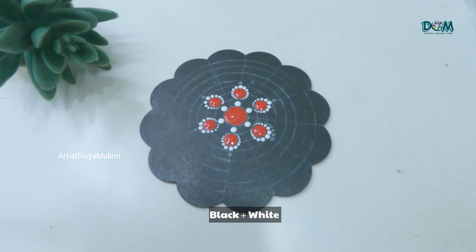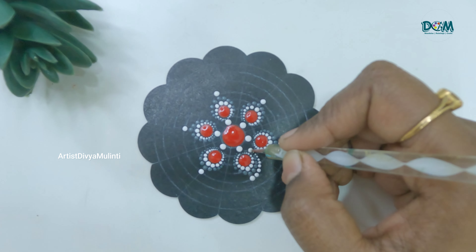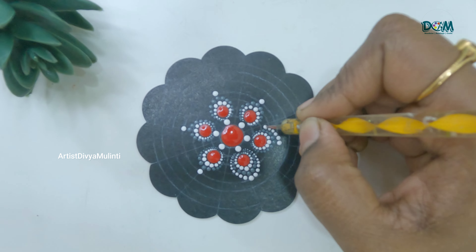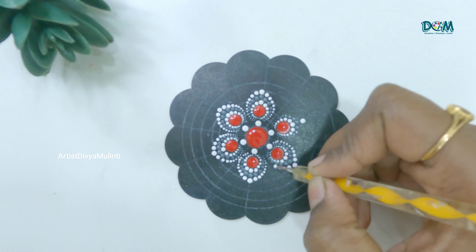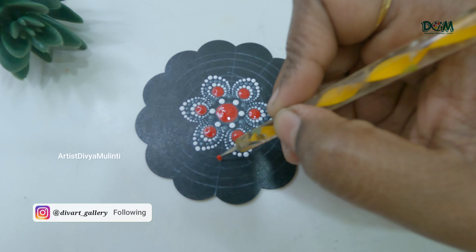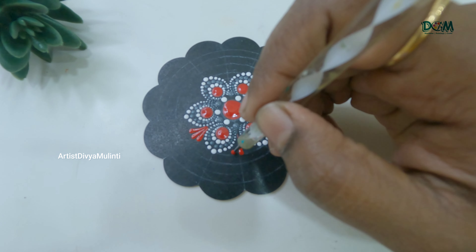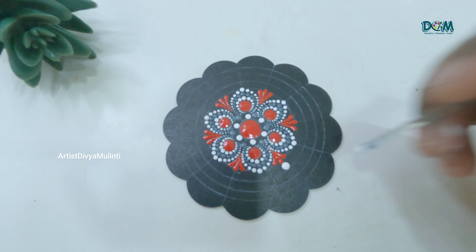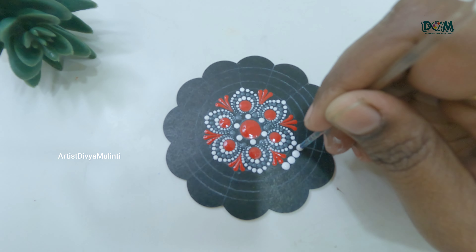Next I have mixed black and white color to get a gray shade. Then I'm placing few red swipes in between the previous dots.